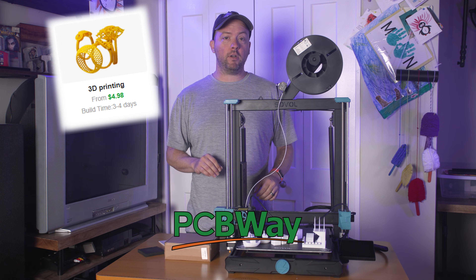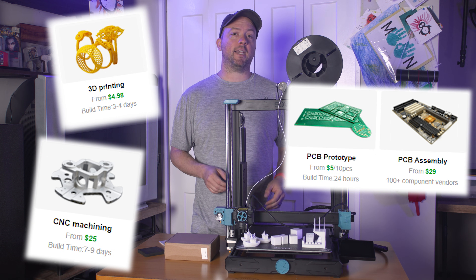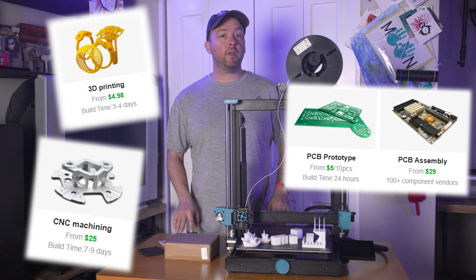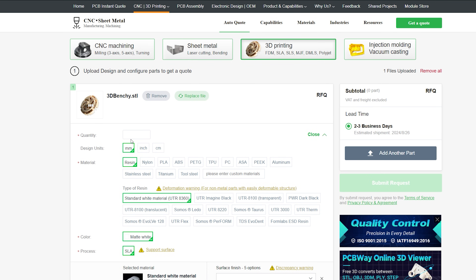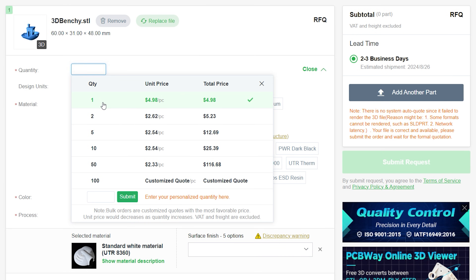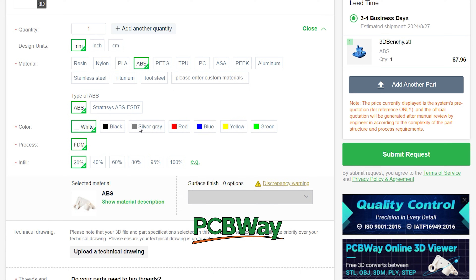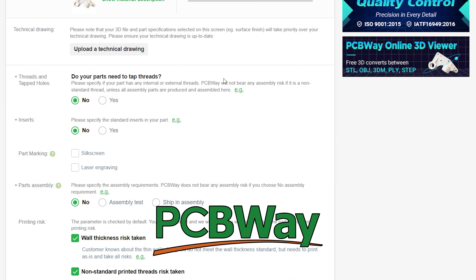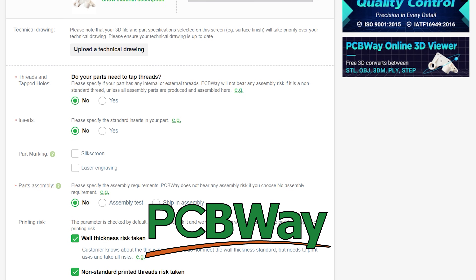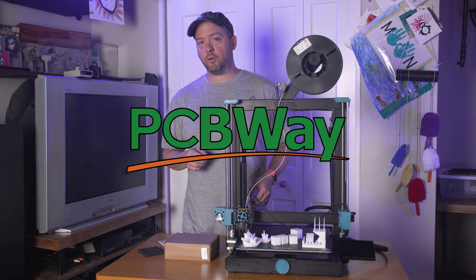Do you need 3D printing of your own, CNC machining, custom PCBs, or even PCB assembly? They can take on any project, big or small, with no minimum quantities. And if you're still just prototyping, take your file, upload it, answer a few questions like quantity and material — maybe color if you're 3D printing — and get an instant quote. The times I've used PCBWay, they really will give you the true cost. New customers can use my link in the description below to earn $5 off your first order.